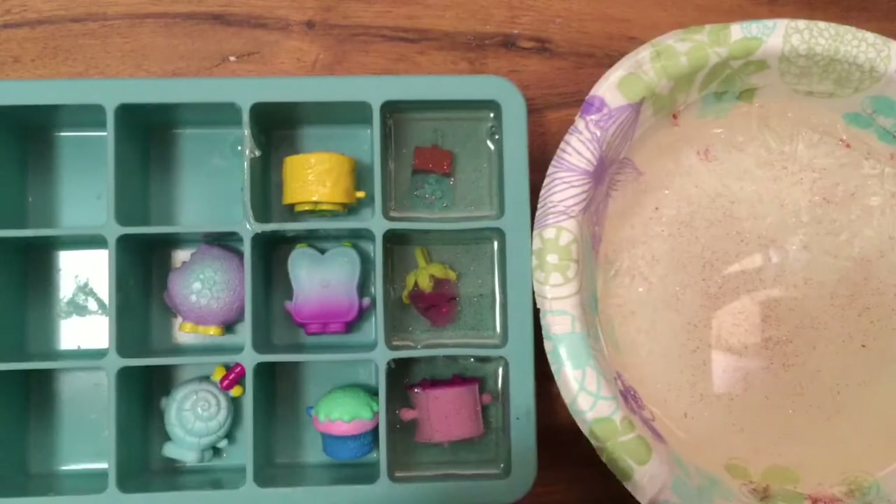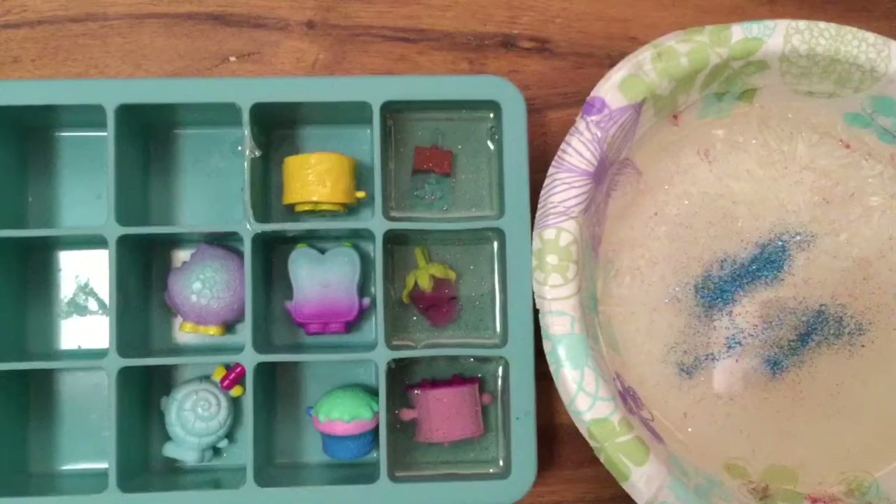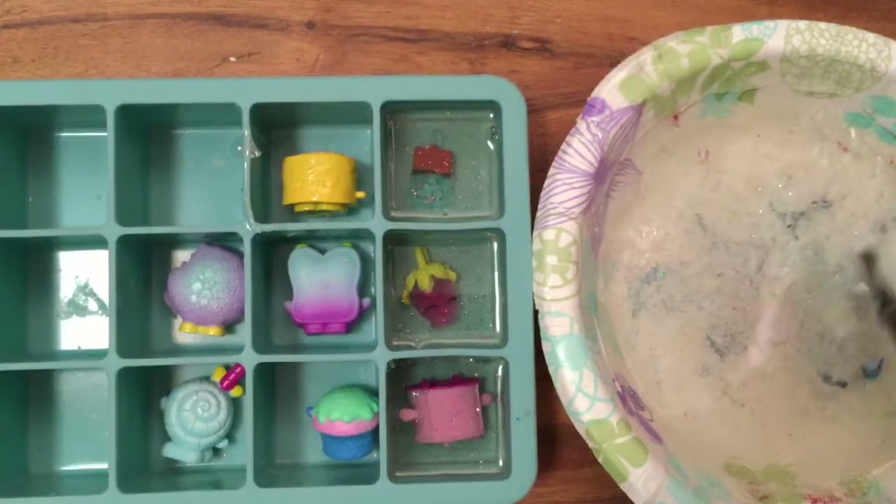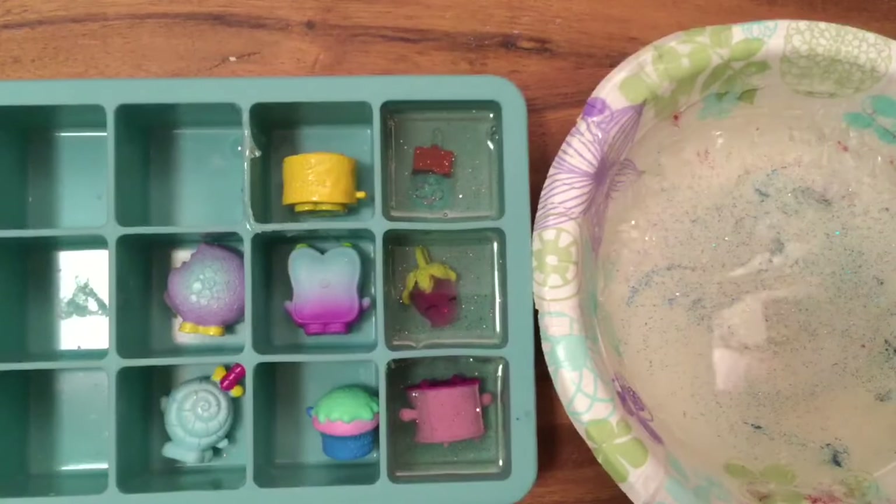I'm going to actually add some blue glitter to this because I think it'll be really pretty too. And then do some stirring. So we're in the middle — we're going to add some blue glitter. Make it really pretty.